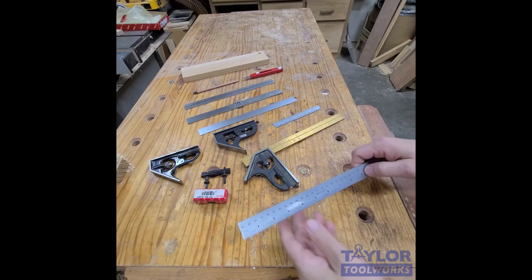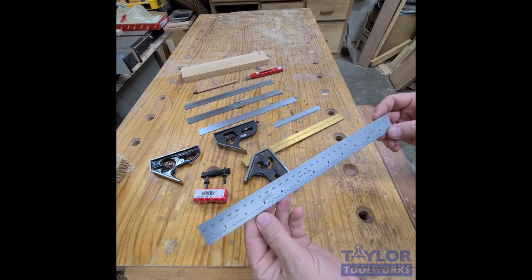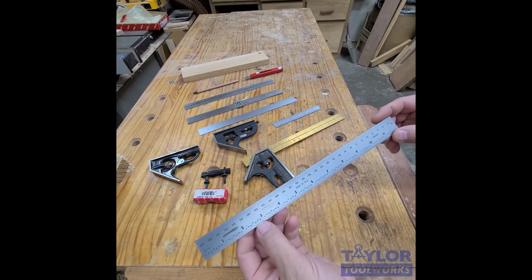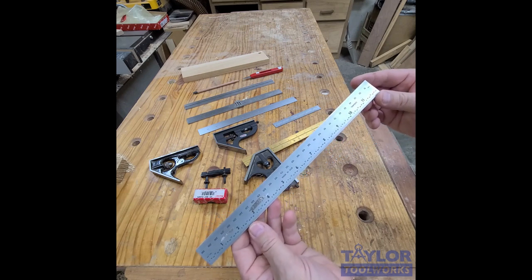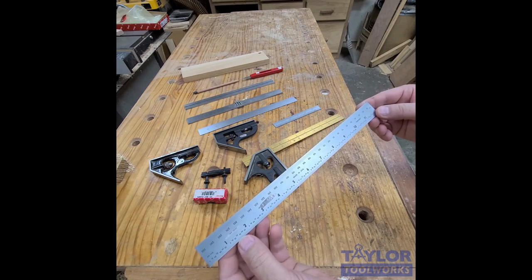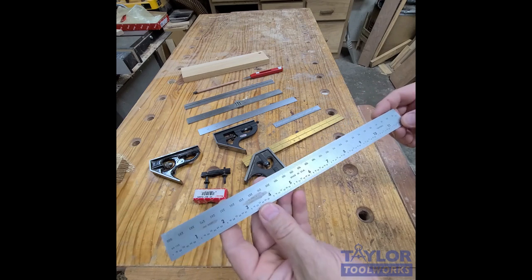Good morning, Mike here. I want to talk to you briefly about our flash sale item today — these PEC blem English/metric combination square blades, 300 millimeter or 12 inch. These are blems, made by Products Engineering Corporation in California. Once in a while they make a blade that just doesn't meet their high accuracy standards, so they mark it as a blem.